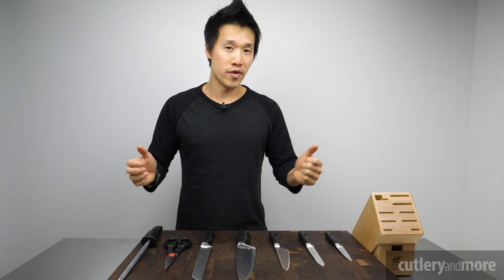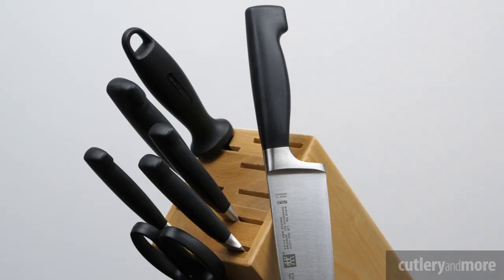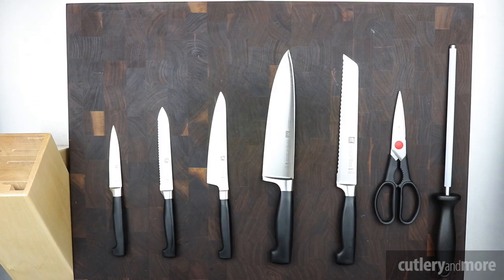Hey there folks, Ricky Tran here with Cutlery & More. Today we have a very value-oriented knife set to go through — this is the Four Star series by Zwilling. Here we have an eight-piece block set. What we'll do is go over what knives are in the set and then talk about the specs and all of the good things that you need to know about this knife set.